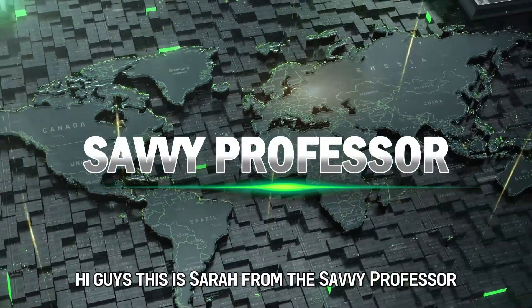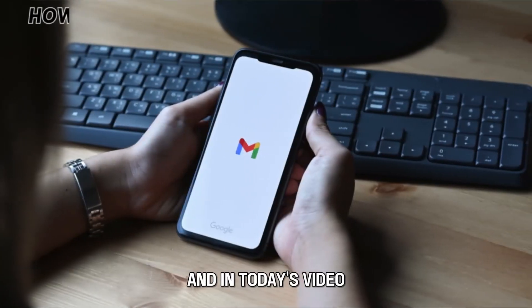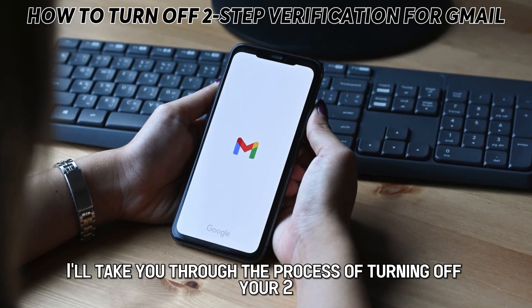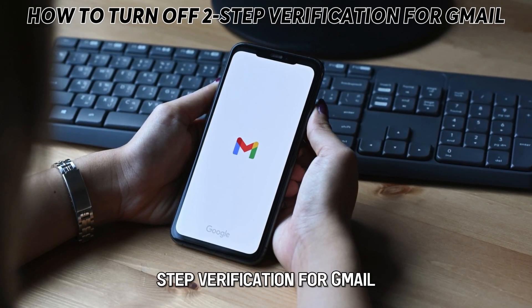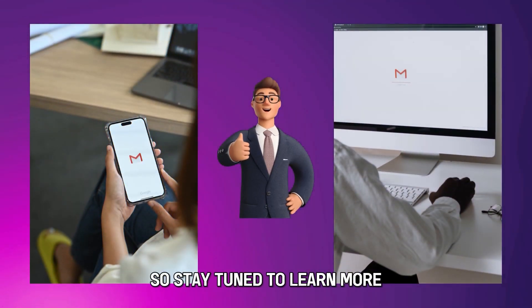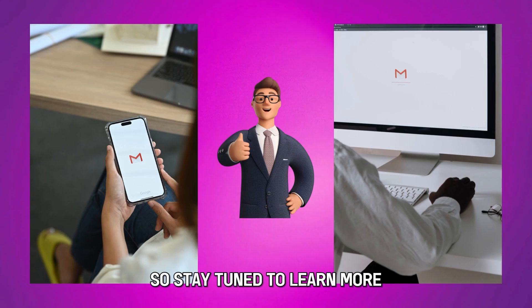Hi guys, this is Sarah from The Savvy Professor, and in today's video I'll take you through the process of turning off your two-step verification for Gmail on whichever device you may be using, so stay tuned to learn more.